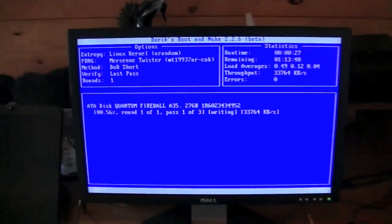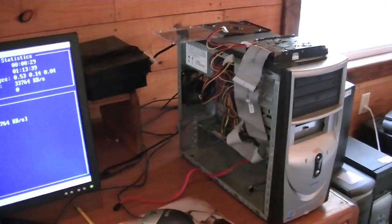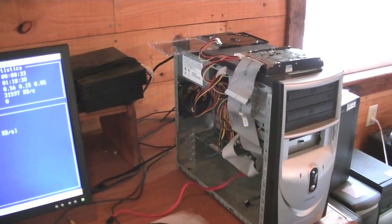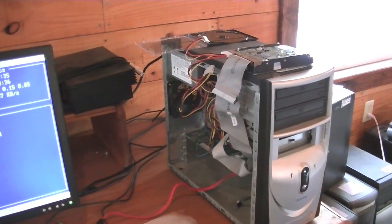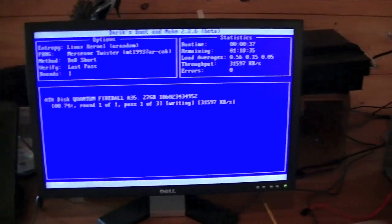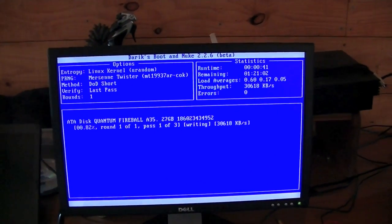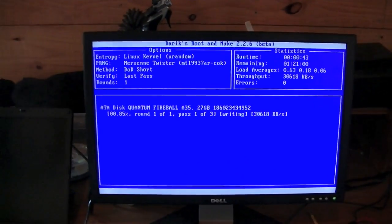That's it for this video. I truly hope this was helpful for anyone who wants to figure out how to wipe a hard drive. It's a pretty straightforward process. There are other programs out there that will do the same thing, but I like using this one because I've used it so many times and it's reliable. Thank you for watching, and I hope to see you in my other videos.